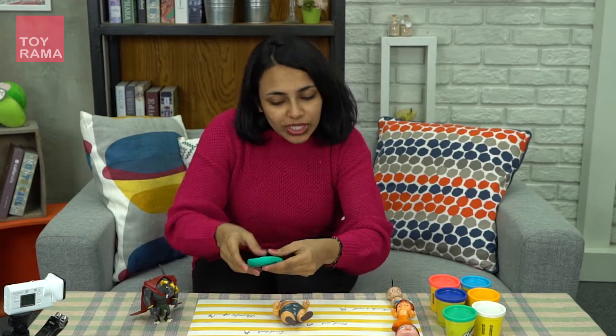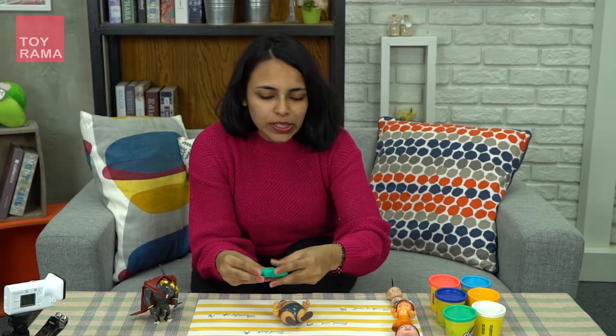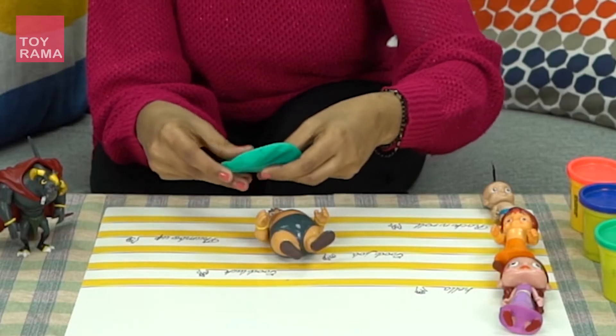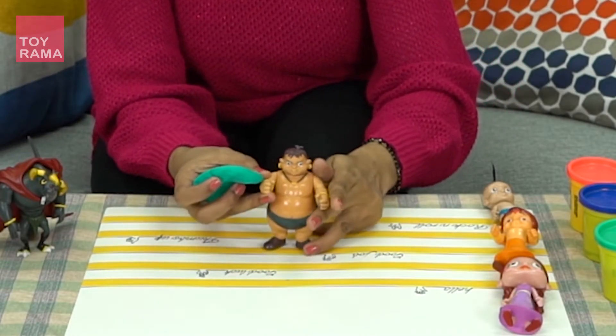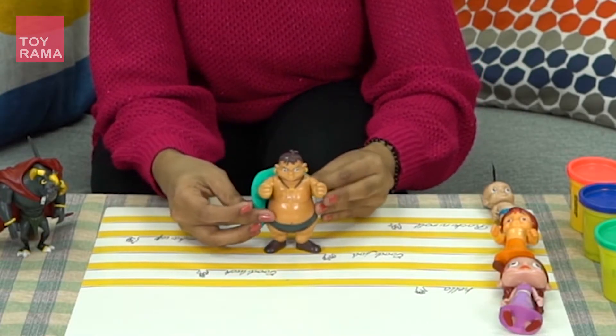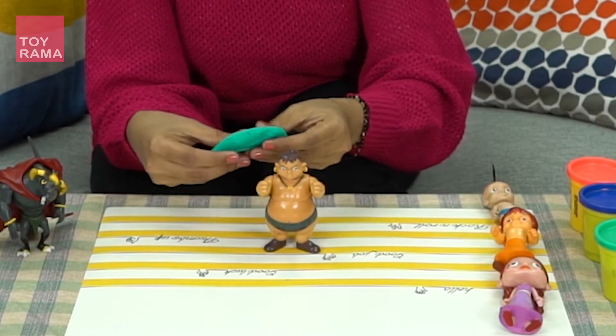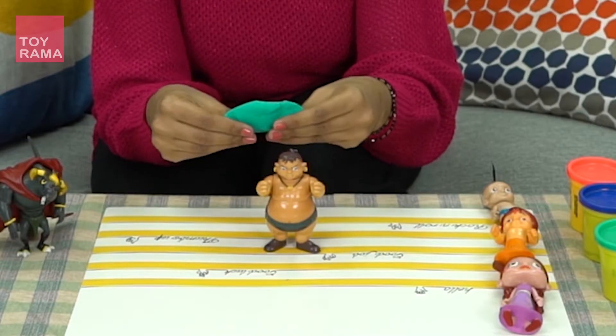Maybe you can use a rolling pin and then try to make it more oval. See, Kalia is very, very fat, so we need to go around his body. You need to pull as much as possible so that it goes all around his body.